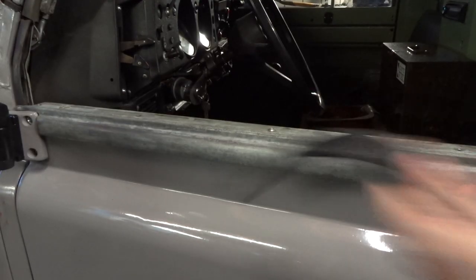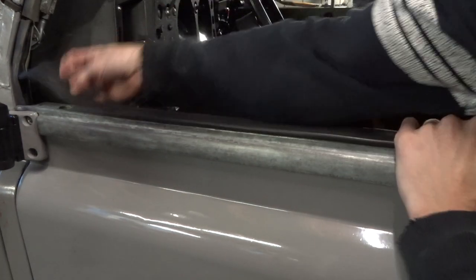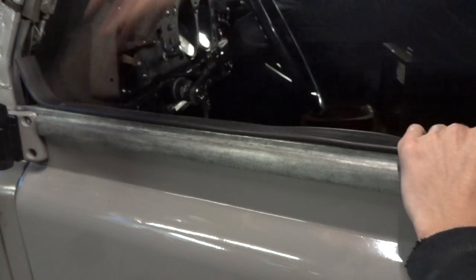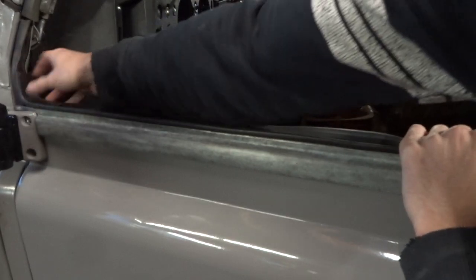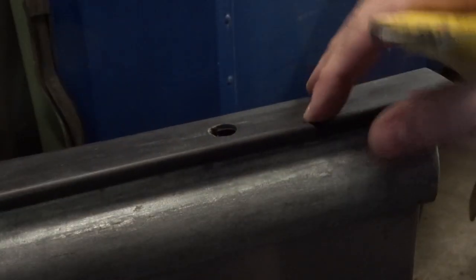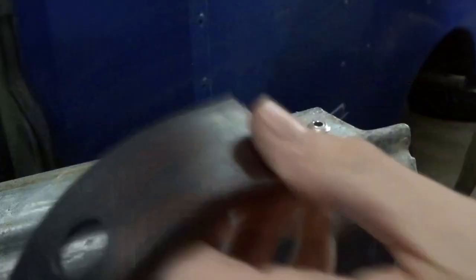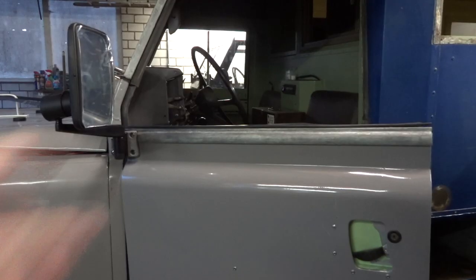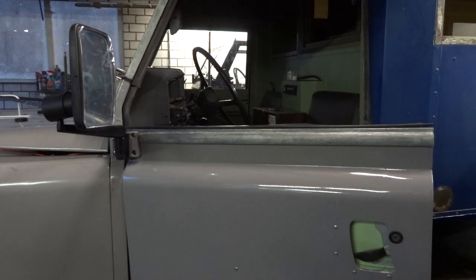Now that the door is in, it's time to place the weatherstrip. This strip sits between the door bottom and the door top and prevents water from getting inside. As you can see they are way too long, so you need to trim them down to the right length. Once the weatherstrip is lined up and trimmed, it's time to put the door top back on.